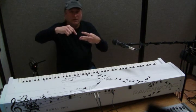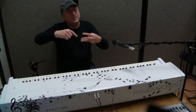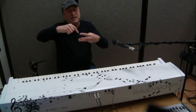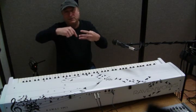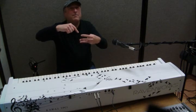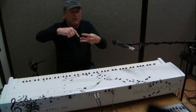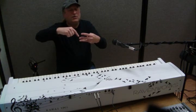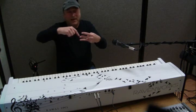Now when you add a third sensor — triple sensor technology — the first one again is note-on, and then the next two are for determining velocity. But the difference is, if you want to play that note again, you don't have to come all the way up past the first sensor. You just come past the middle sensor, and once you're past that, you can replay that note again.